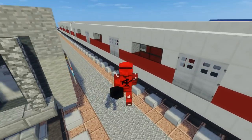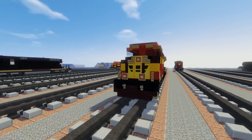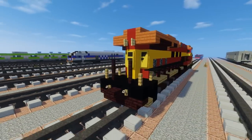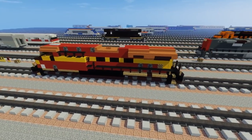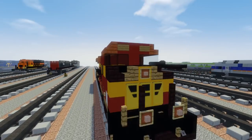Hey how's it going guys, it's CraftyFox and today I'm going to be showing you how to build the Florida East Coast Railway ES44C4. I think that's the newest version of the GE Evolution Series Diesel Locomotives, and it's for my people down in Florida. So yeah, this is what it looks like. There's a lot of detail that went into this. Let's get started.